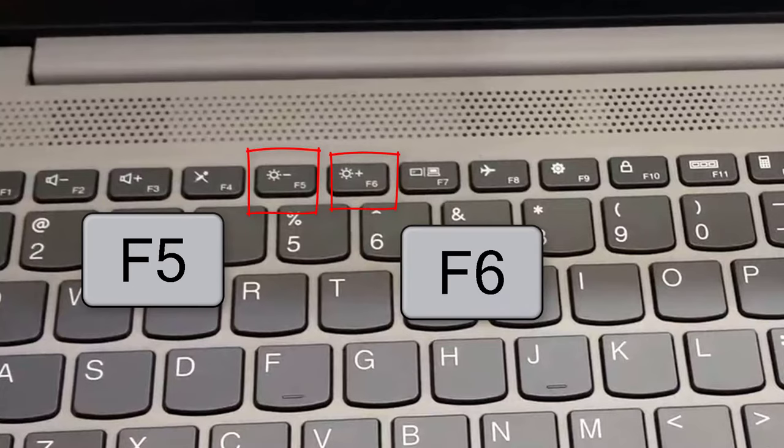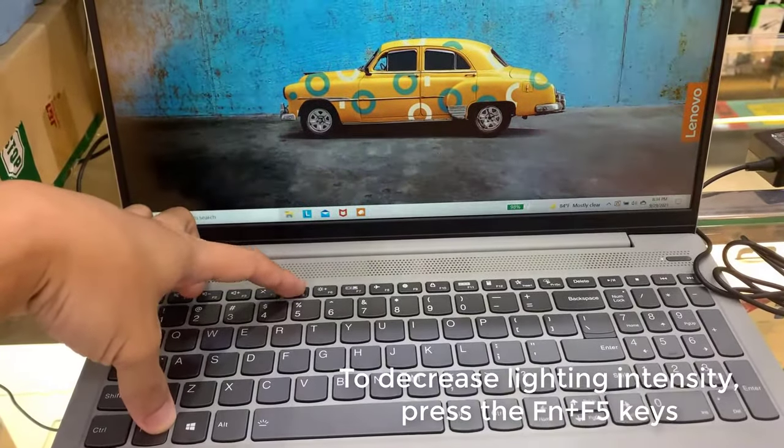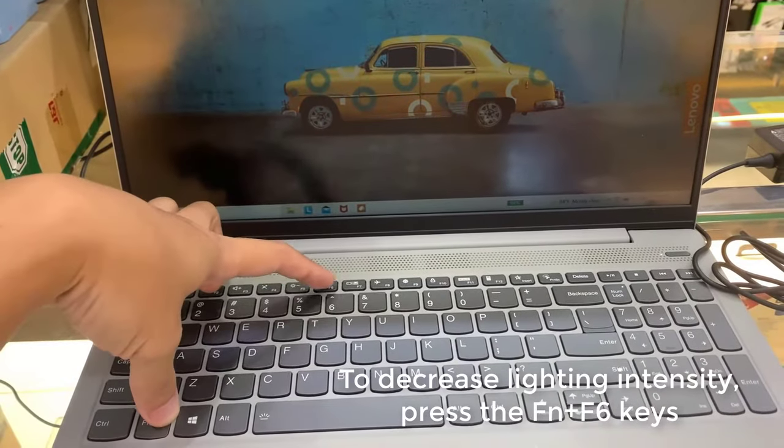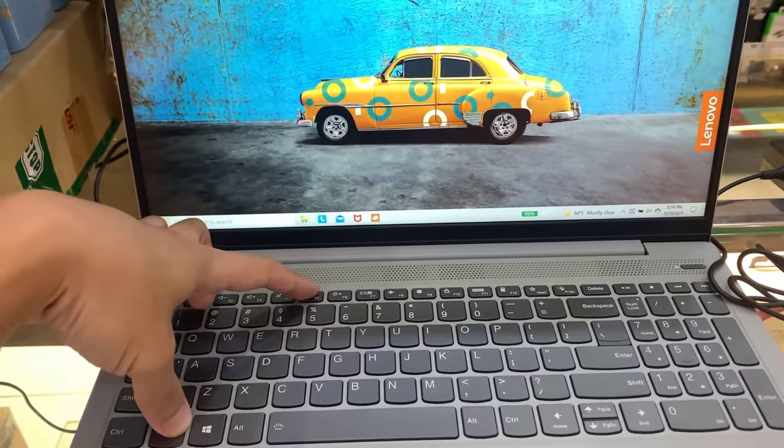There's an F5 key and an F6 key. If you press Fn and F5 key at the same time, your display brightness is going to be reduced. And if you press Fn and F6 key, your display brightness is going to be increased.